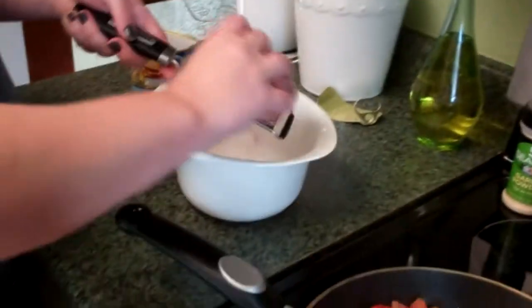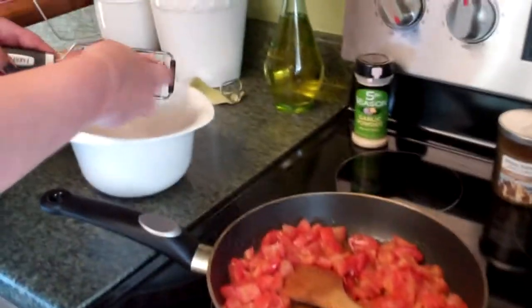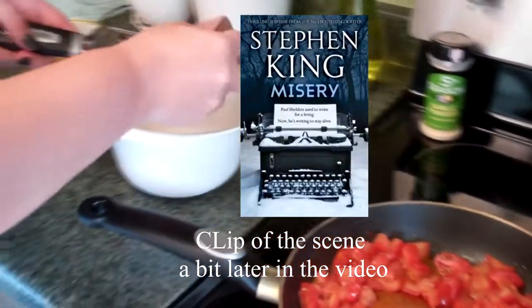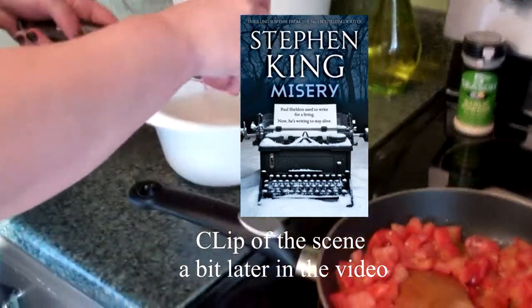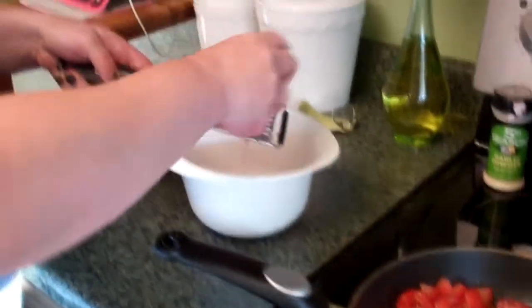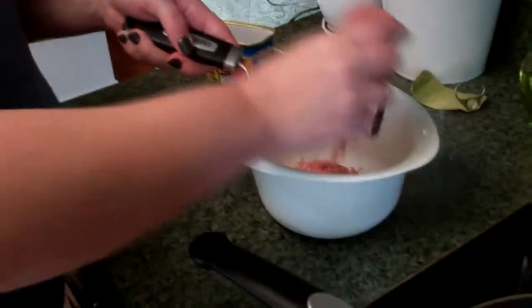For those of you who don't know what that is or don't recognize it, this is from the movie Misery. It came out in 1990, based on a Stephen King novel. It's got Kathy Bates in it — really good psychological thriller kind of movie.